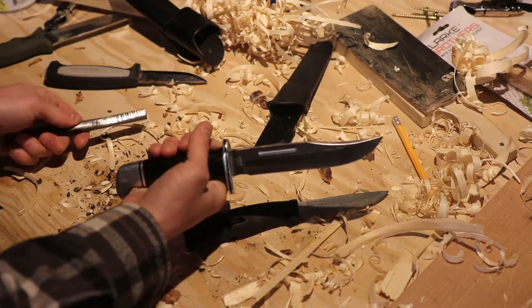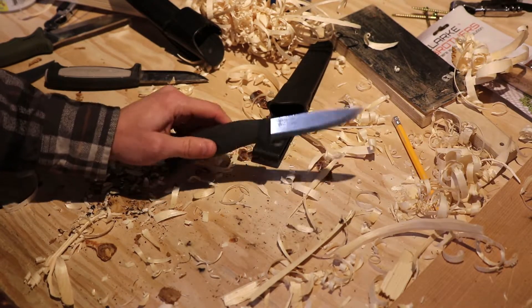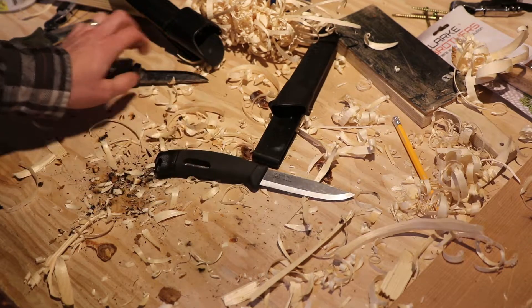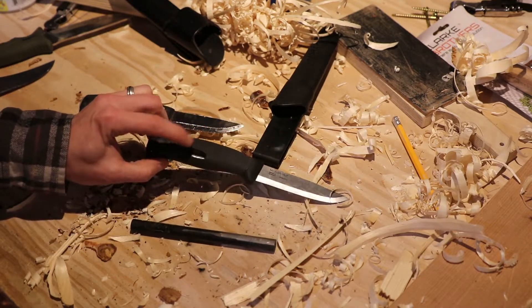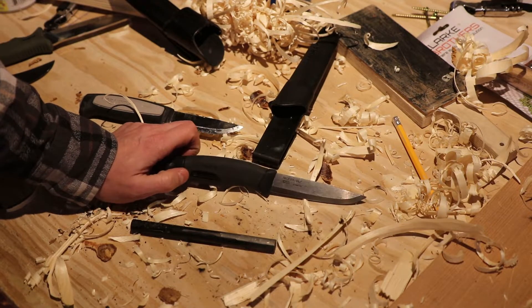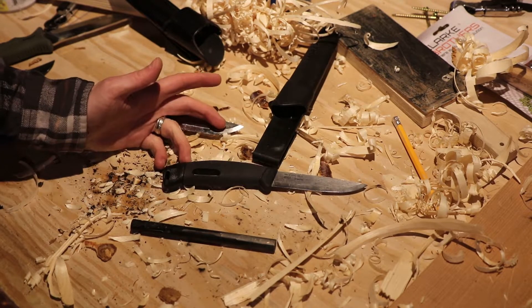It's a $50 knife though. So if you're staying around the $30 price point, I would go with the Buck Selkirk — which I've reviewed on my channel — or the Gerber Strongarm or the Moro Robust, and then spend $10 on a pack of two ferro rods that will last a lot longer. I'm disappointed. Even the light bulb agrees — this isn't a great knife.